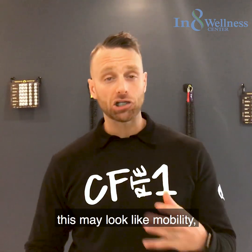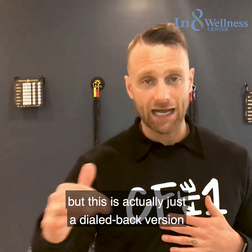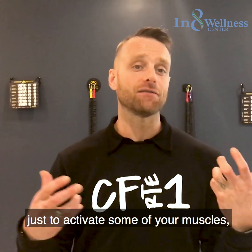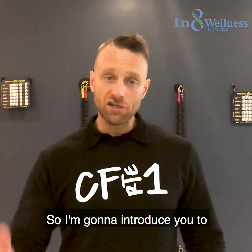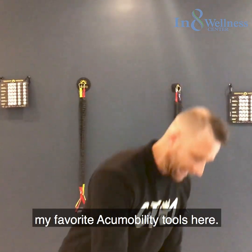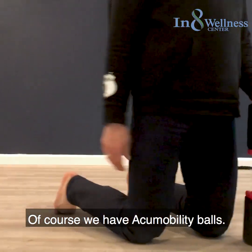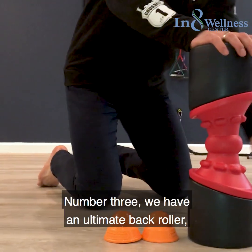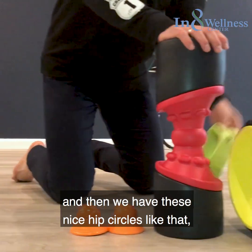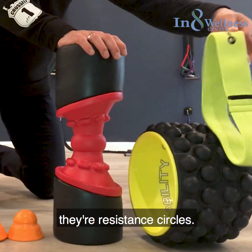Keep in mind this may look like mobility but this is actually just a dialed back version to activate some of your muscles and get you ready for the challenge ahead. I'm going to introduce you to my favorite acu-mobility tools. We have acu-mobility balls, an eclipse roller, an ultimate back roller, and these resistance circles.